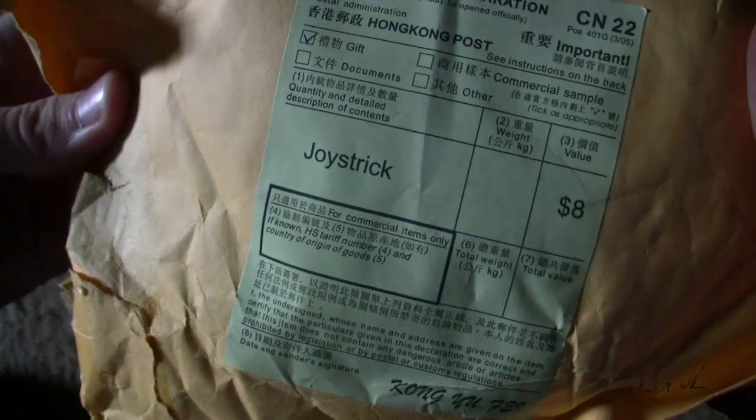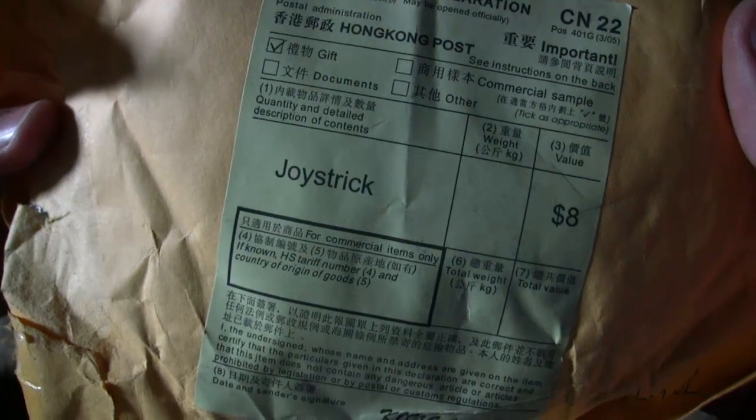As you can see on the customs label, it is listed as a gift and it's described as a joystick.